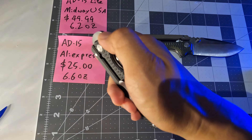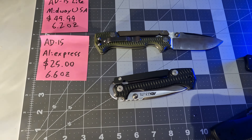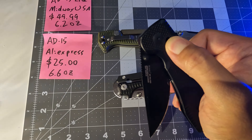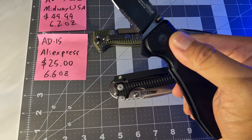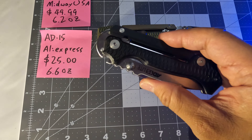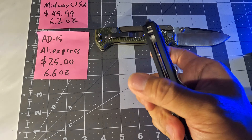There is a drawback going with the AD15 Light, and it's not light — six ounces is not light. Three or four ounces is light. Even this other knife has an axis lock and it is only five ounces, so I don't regret buying this one.